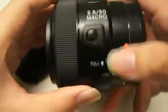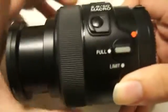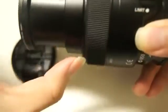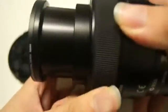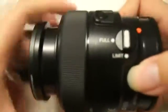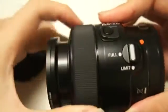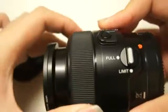As you know, this is a macro lens, so it's good to have the full and the limit switch over here. The full setting actually allows you to focus to the full focusing distance — it extends quite a bit, as you can see. But if you set it to limit, it actually limits the focusing distance. For example, if I limit it, you can only focus until a certain point and you can't pull it back anymore, but you can focus again to the front. If I set it to full again, I'll be able to drag it back. And if I set it to limit, it will extend until that point and stop, then move back.